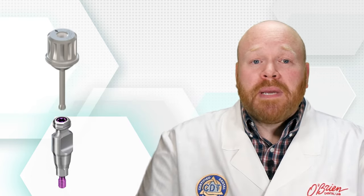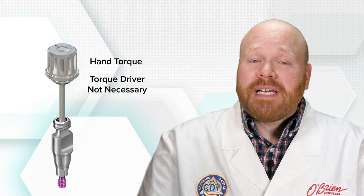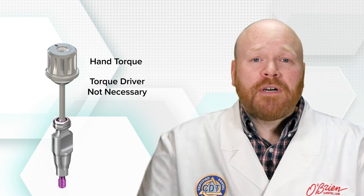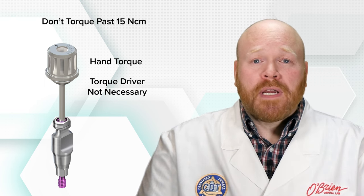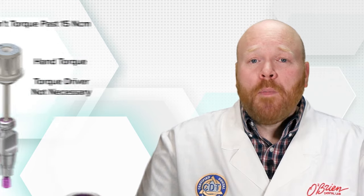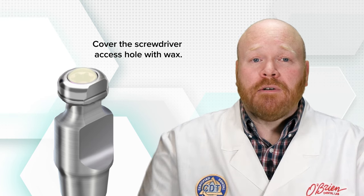The impression coping screw can be hand torqued and a torque driver isn't necessary. If you do want to use a torque driver, however, you'll just want to make sure you don't torque it past 10 to 15 Newton centimeters. With the impression coping in place, we recommend that you cover the screwdriver access hole with wax to prevent impression material from flowing in.